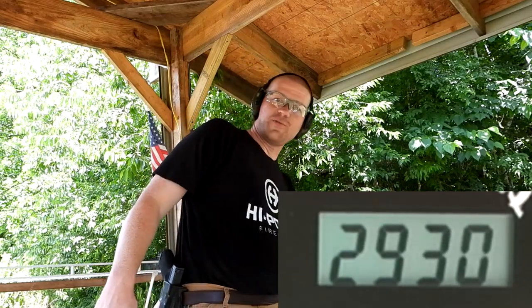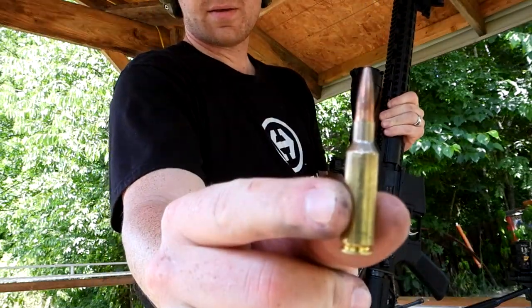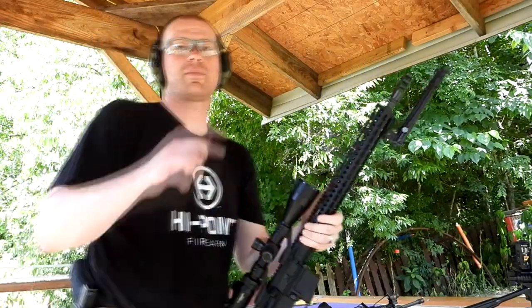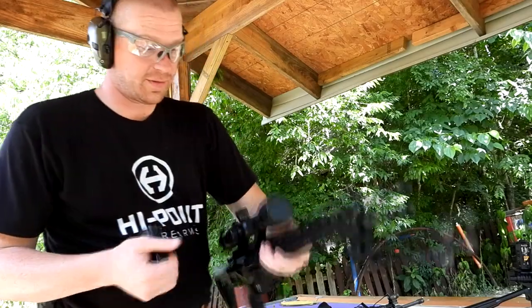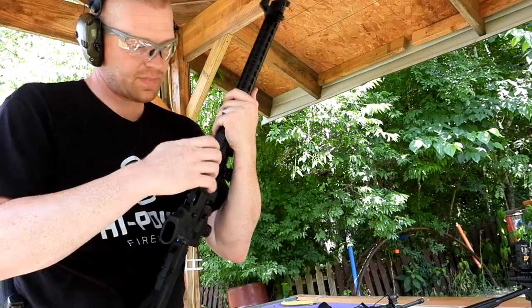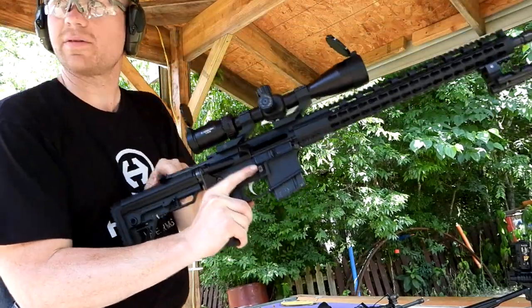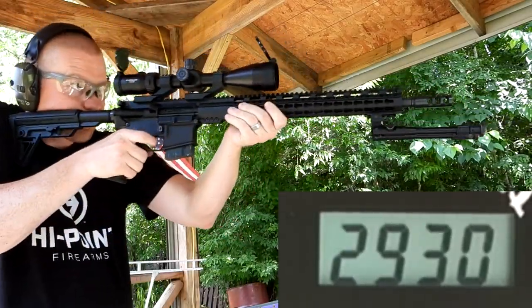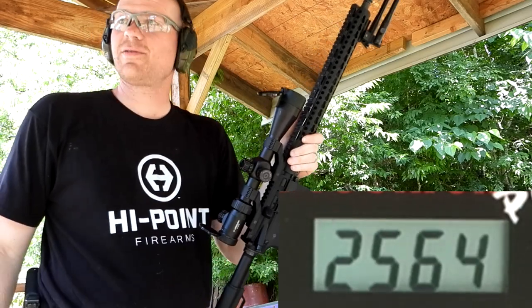Next is the 224 Valkyrie — check that thing out, you don't see these every day. A big thanks to our buddy Ethan for letting us borrow the 224 Valkyrie to be in this video. Let's see if it beats the 223 — I bet it does. [shoots] 2564. How about that!